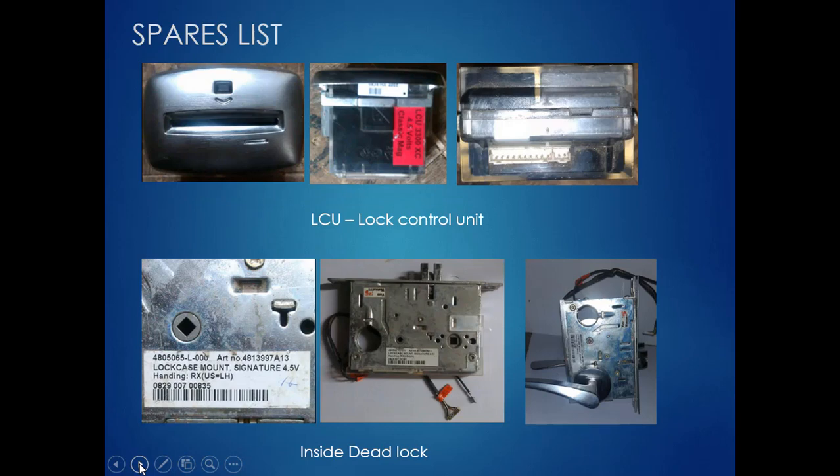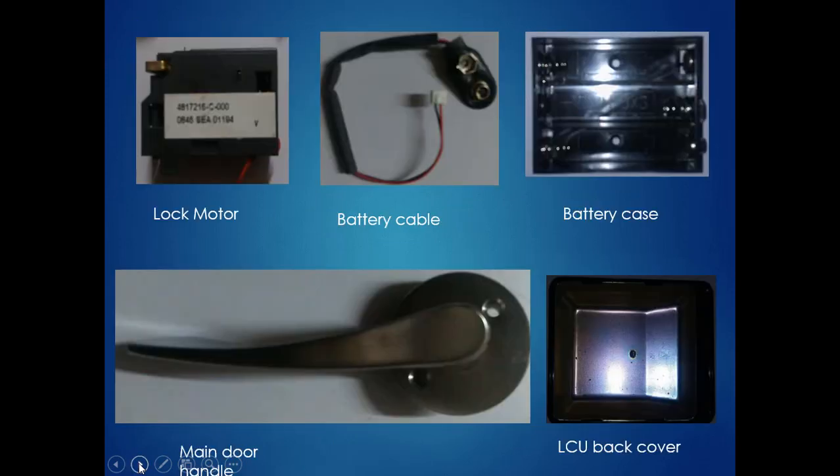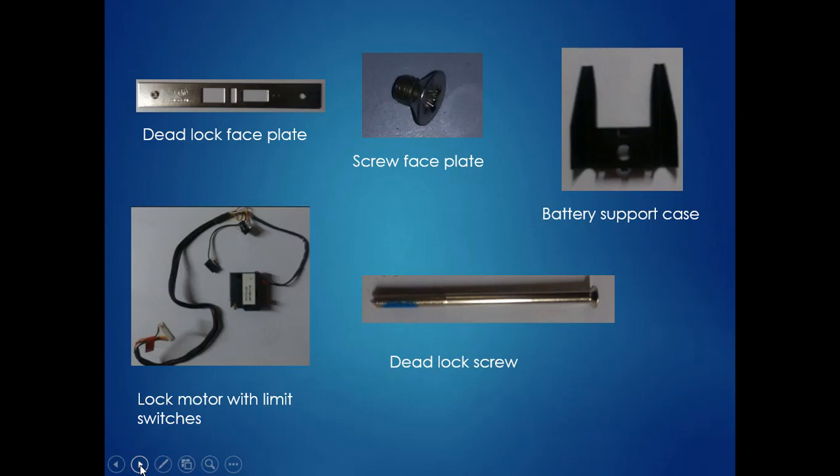These are the main components of the lock: lock control unit inside the lock, lock motor, battery cable, battery cache, main door handle, LCU back cover, deadlock face plate, screw face plate, battery support case, deadlock screw, lock motor, and lock motor limit switches.